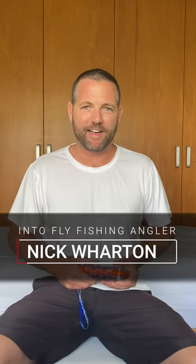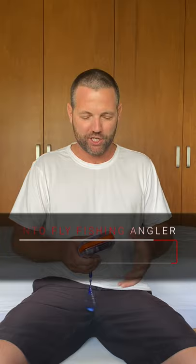Hey guys, Nick here from Into Fly Fishing and today we're going to do something a little bit different. Normally on this channel we're always telling you what gear you should buy, what rods and reels are going to work best for you, but in this case I'm going to tell you about something you shouldn't buy — and that's this set of flies.